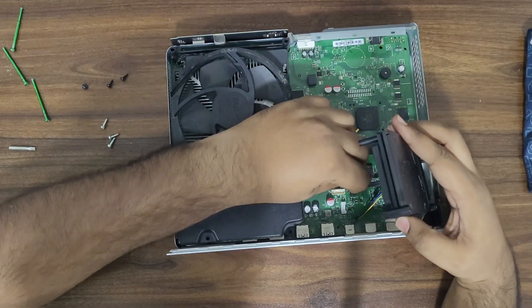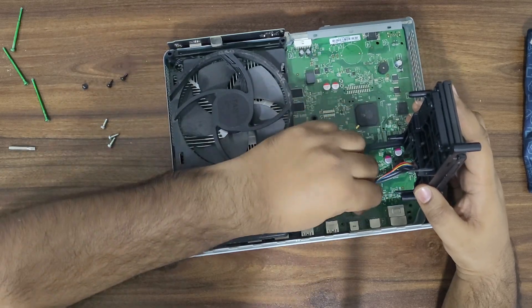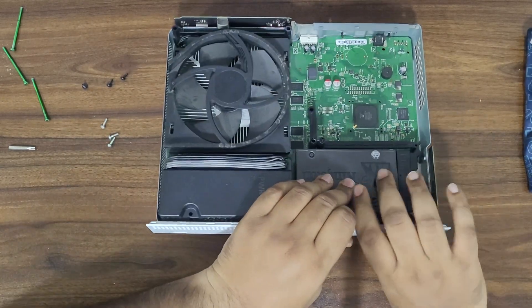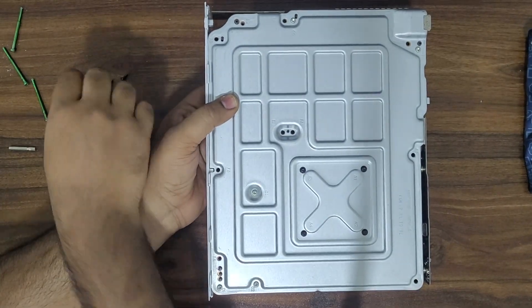Connect back the power and SATA cable to the board. Put back the two screws holding the bracket at the back.